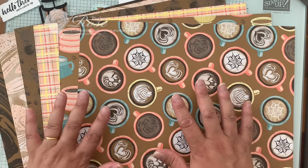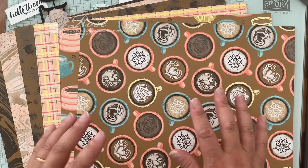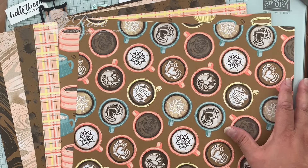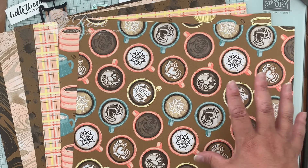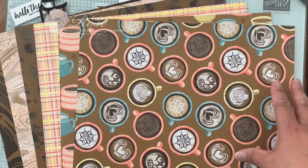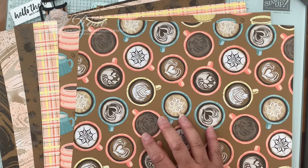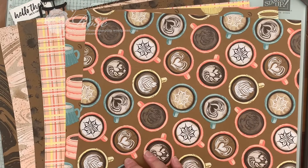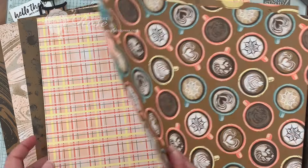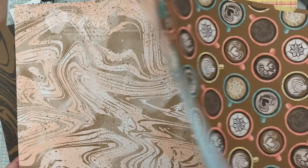Today I'm using the new Latte Love — or Little Latte Sweet — which just launched recently in the online exclusive section of the online store. But of course, this card design works with whatever your favorite paper is. What I like about this designer paper is that it has loads of beautiful designs — that coffee swirly stuff on top.